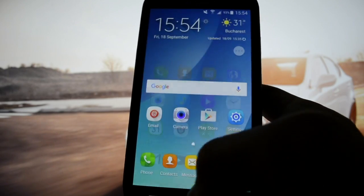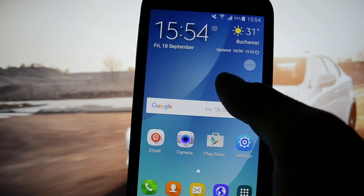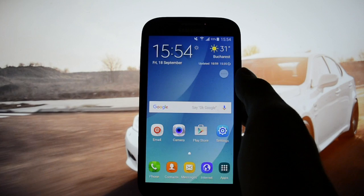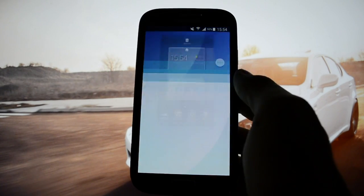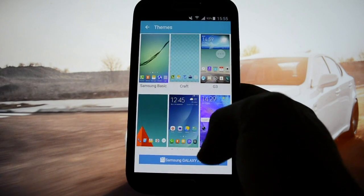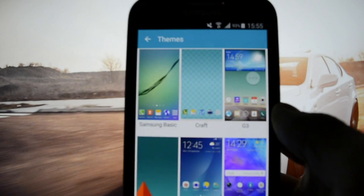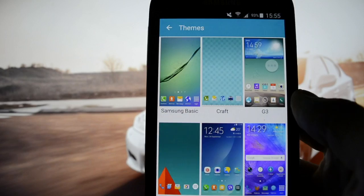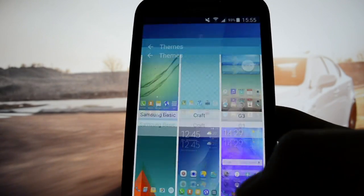As you may notice, the icons are changed. You won't be able to customize the phone entirely like you can on the Galaxy S6, but if you like TouchWiz launcher you'll be able to customize the icons. You can get various icon packs available on Google and the Samsung Galaxy Store, and you can switch from Samsung Basic to Craft to G3. I'm currently running Project Noble, which looks like this.